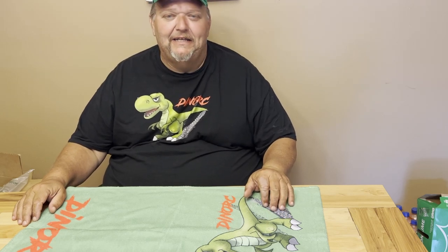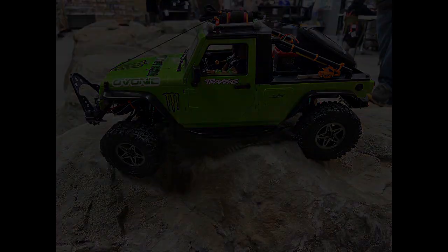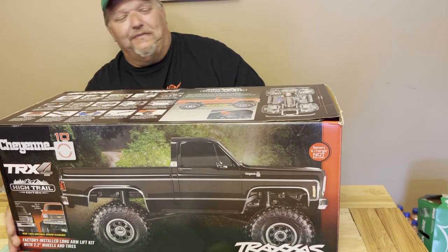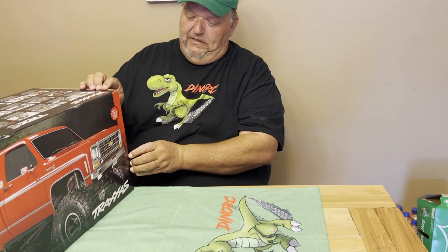Hey guys, Dyno with DynoRC and I've got something very exciting I want to show you. I've always been a big Traxxas fan and there was a comp we went to the other day. One of the hobby shop owners came up — he knew I had a soft spot for Chevy Traxxas — and he brought one of these for me. Big shout out to Performance RC Hobby up near Huntington, West Virginia.